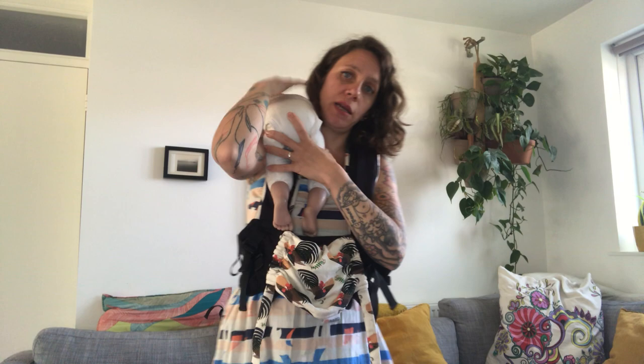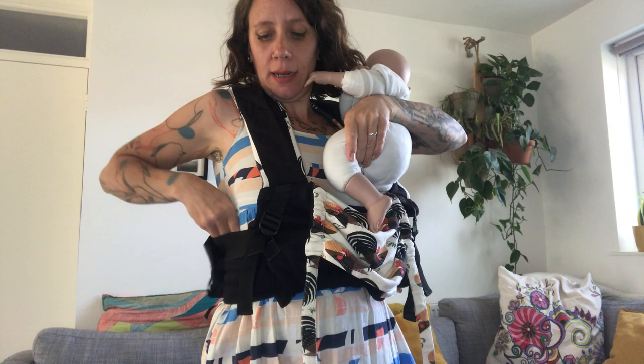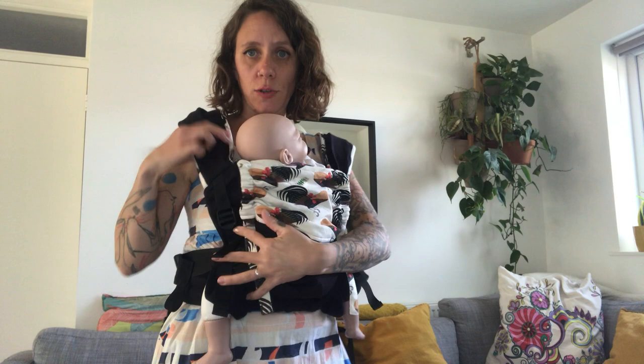Slide baby in: bring baby up on your shoulder in a burping position and support with your arm. Bring your hand under the buckle, grab the leg, and slide it through. Do the same on the other side. Keep supporting baby, bring the panel across the back, pull the straps back a bit, then pull forward to re-tighten until your baby feels nice and tight.